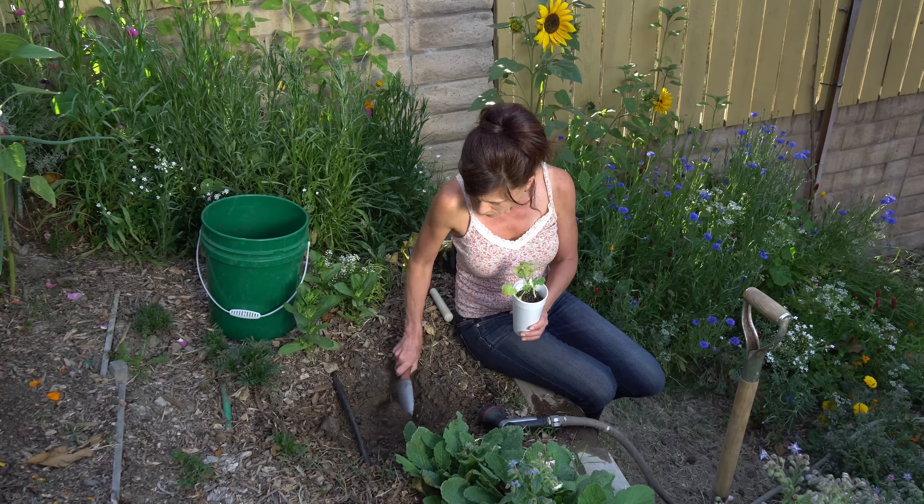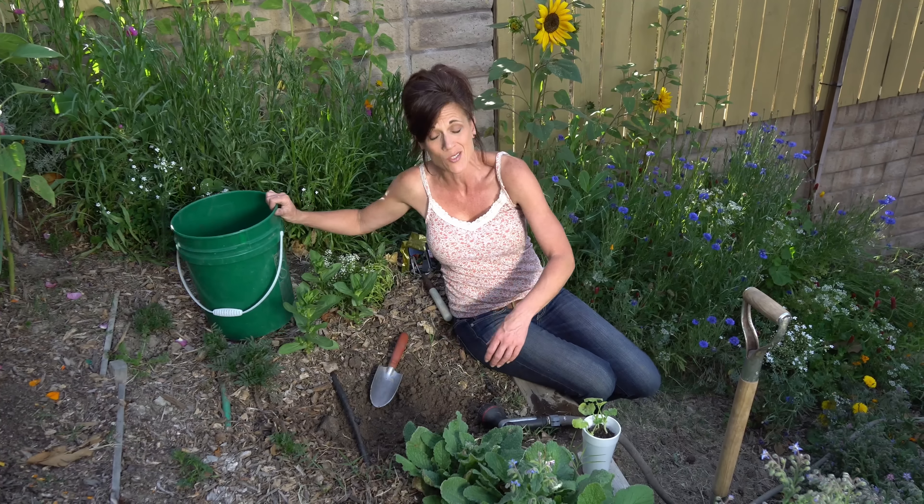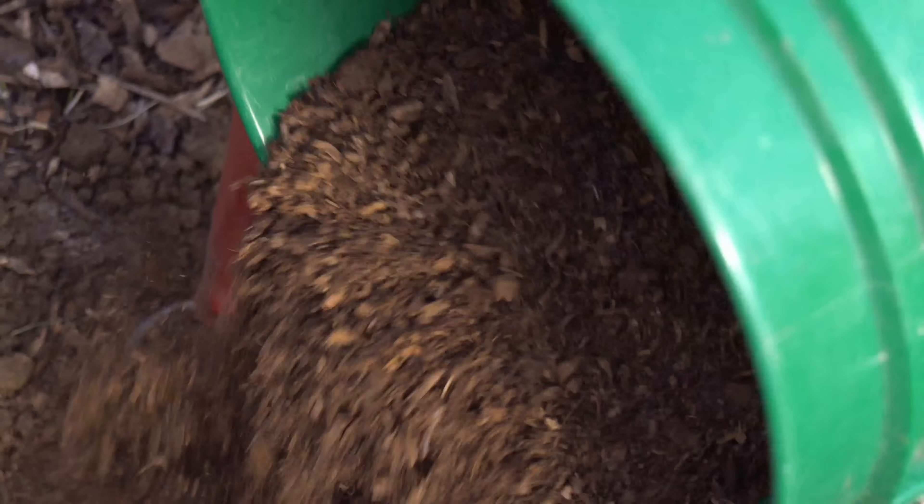Zucchini squash really likes a lot of sun, so you want to pick a spot in your garden that gets at least six hours of sun a day. A little bit of afternoon shade is okay because when it gets really hot they do tend to get a little bit droopy in the afternoon, so that's just fine as well.